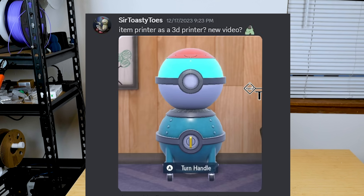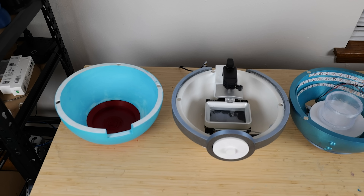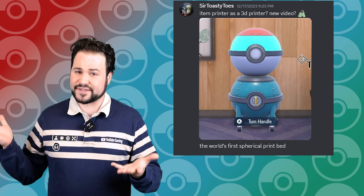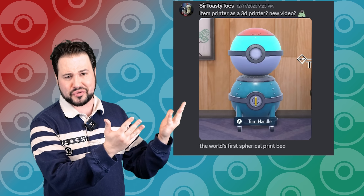So when I was challenged by Sir Tositoes to make this thing real, it wasn't easy, but I got the job done. And this isn't just for show, because these Pokeballs contain an entire 3D print system inside. Let me take you through this journey that started a full year ago, because right after I got Tositoes' message, I said — because honestly, this just didn't seem like a realistic project. How could this design become a fully functional 3D printer?